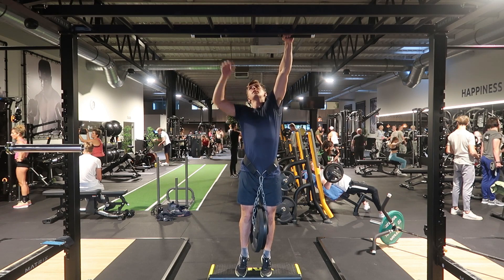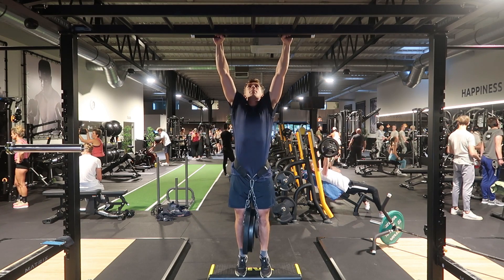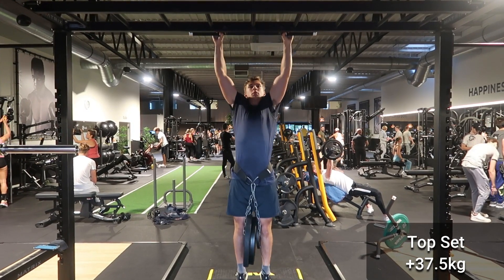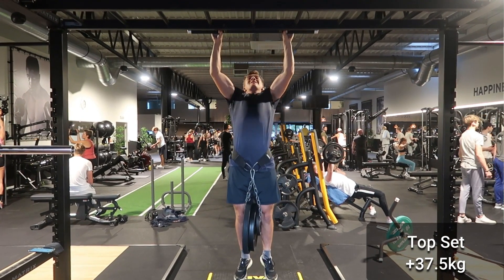The second mistake is having no clear goal. Whenever you start going to the gym and want to plan out your workouts or training, one of the first questions you have to answer is: what are you training for and what are your goals? Because your entire workout or training program will be put together based on what your goal actually is. So if you want to start doing weighted pull-ups, ask yourself a couple of questions.